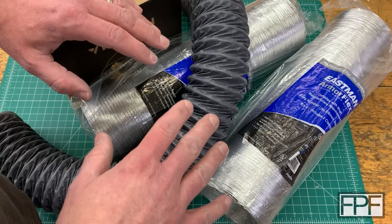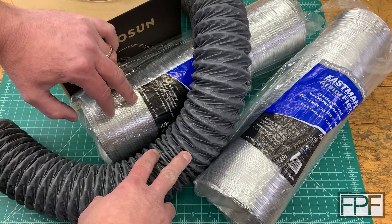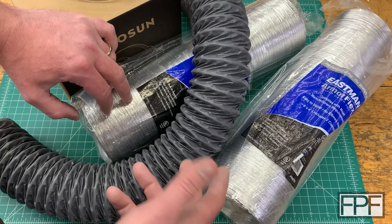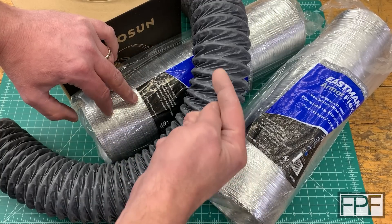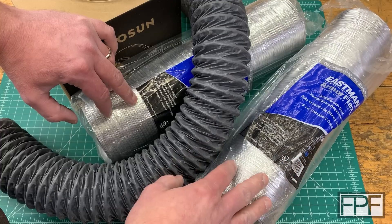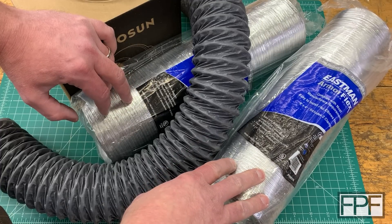So what I want to take a look at today is coming up with a way to get the exhaust gases from a laser unit out of my shop — or out of my basement specifically — because I don't want that machine to really live here in my garage. I'd much rather it live in my basement where all my 3D printers are set up. It's a much cleaner environment, but I don't want that air down in my basement either.